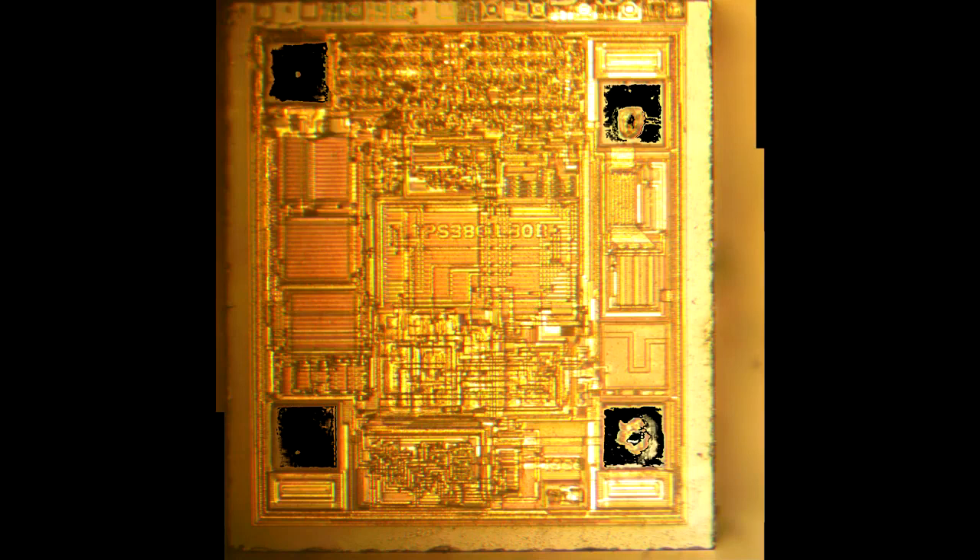Let's zoom into one of the pads. You can see it's got a bit of a crater on it — that's where the bond wire attached. It's not there anymore. It's probably a copper bond wire, so it was dissolved by the acid.